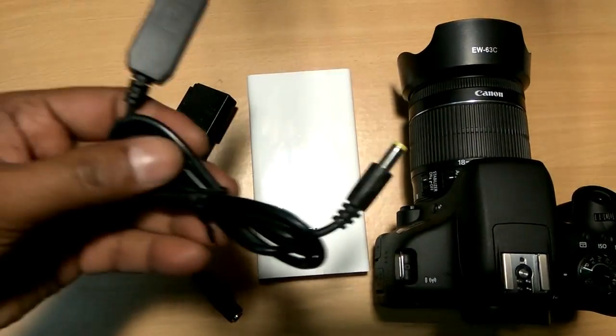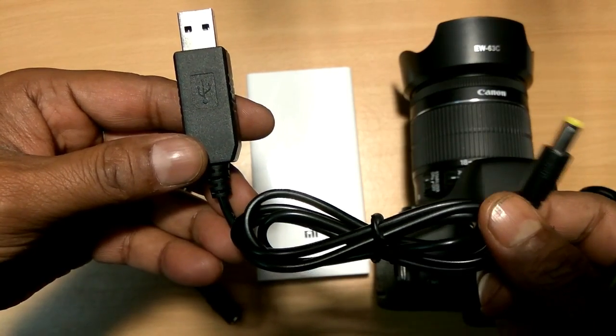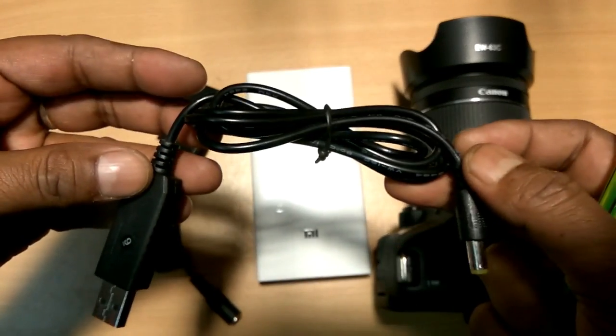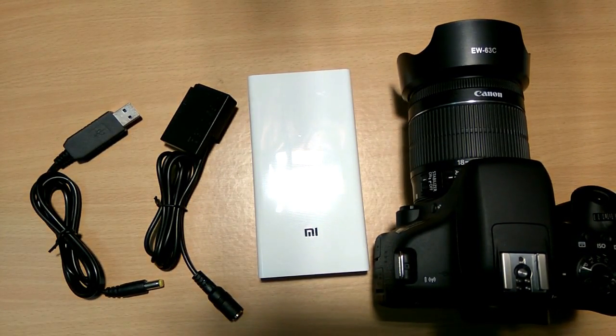And then you need to purchase a USB step-up 5 volt to 9 volt adapter. This is also available on Amazon and eBay. I will provide links to all the devices in the description below.